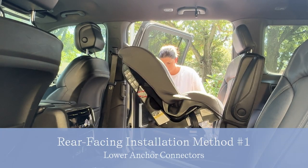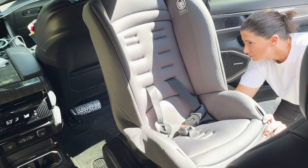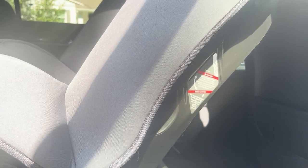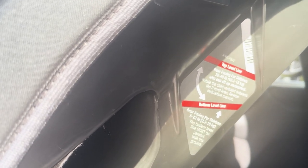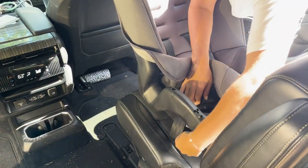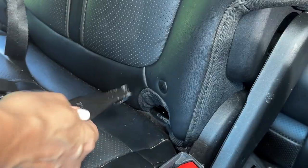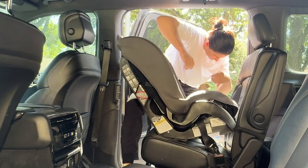Route the lower anchor connector strap through the rear-facing belt path, and when you place the car seat on the vehicle seat, do an initial check for recline. The Jive has two different recline level lines based on your child's weight. Get an initial adjustment set before you start to connect and tighten the lower anchor strap. When you do so, make sure that it's stapler side up — fat side up — to connect it to the lower anchor connector point in your car. Do that on both sides.